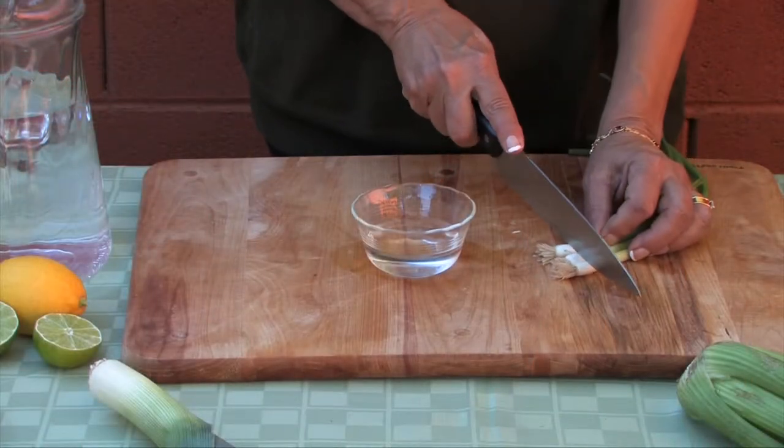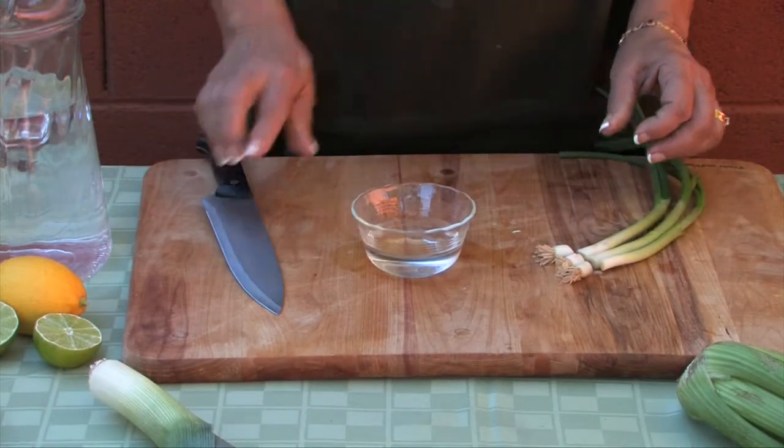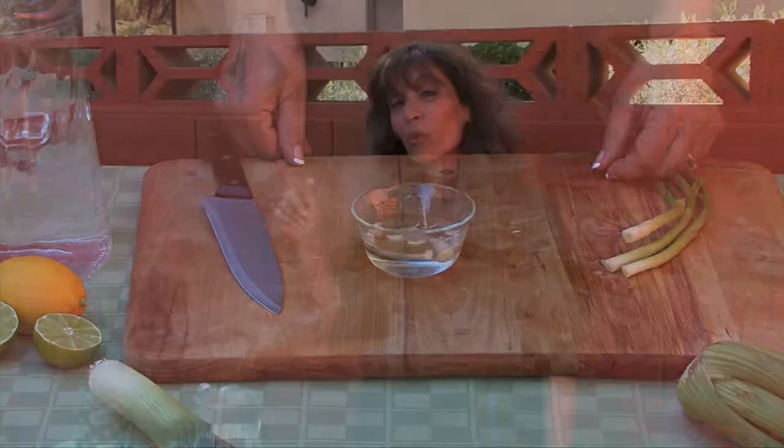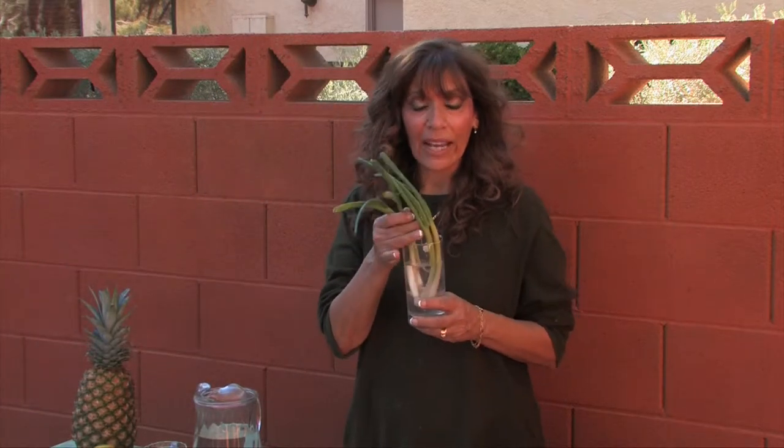The next time you cut up some green onions, don't throw those ends away. Instead, try placing them in a small bowl of water. Before you know it, your green onion will have regrown itself and you'll have a plant that you can continue to re-harvest again and again.